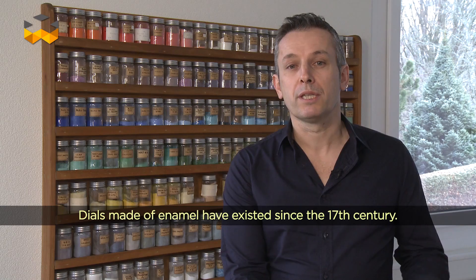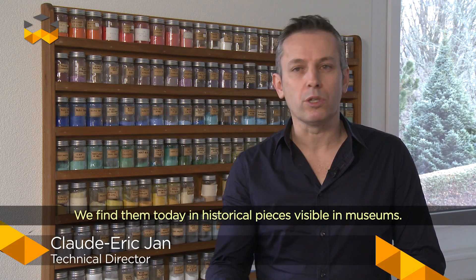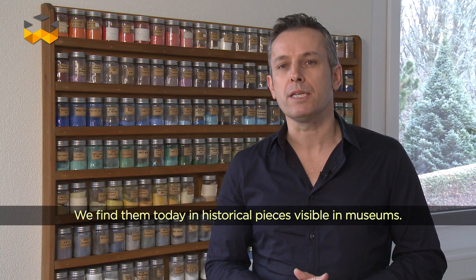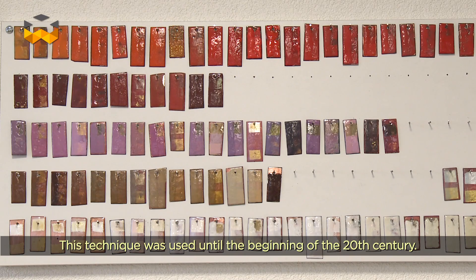L'apparition des cadrans à émail, c'est à partir du XVIIe siècle. On a introduit les cadrans en émail, on les trouve dans les pièces anciennes qu'on trouve dans les musées. Cette technique a été utilisée jusqu'au début du XXe siècle.